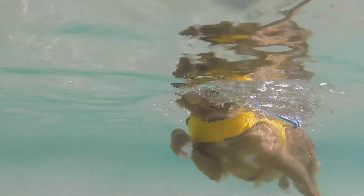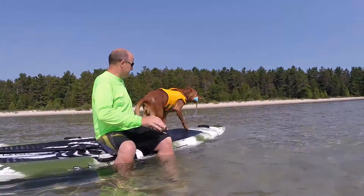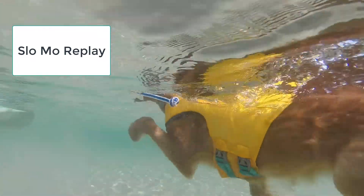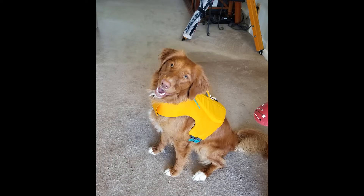Minnow is about 38 to 40 pounds and she is wearing the small float coat. I was unsure of the measurements to order, but the small was accurate — so if you're measuring your dog based on Ruffwear's measurements, that should give you the proper size for your pup.